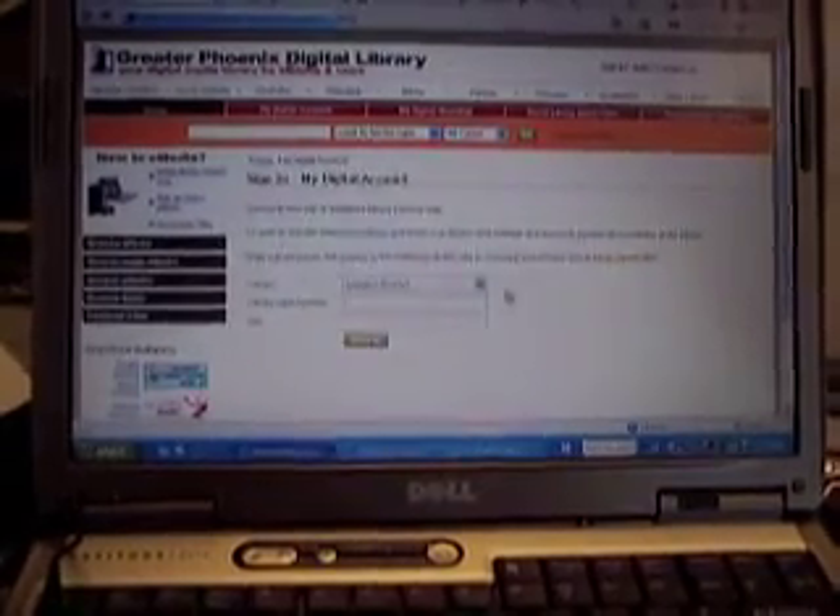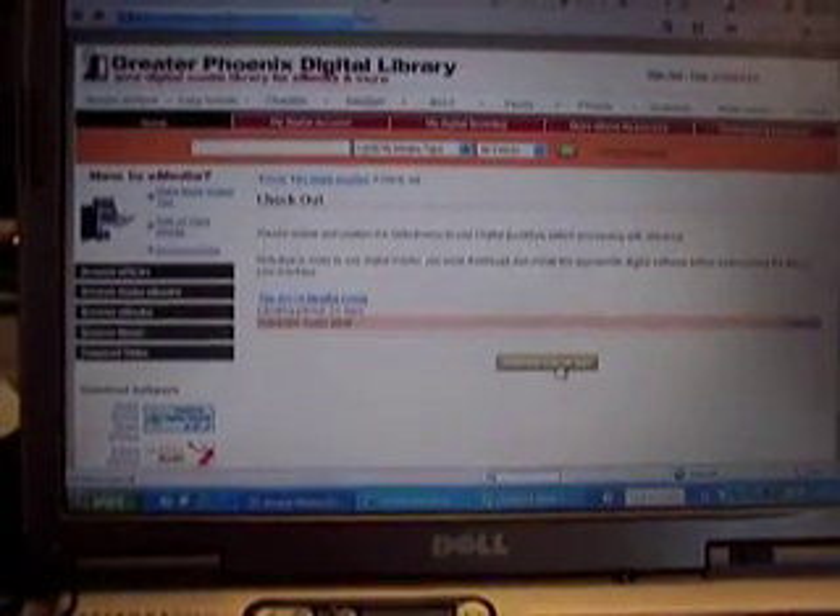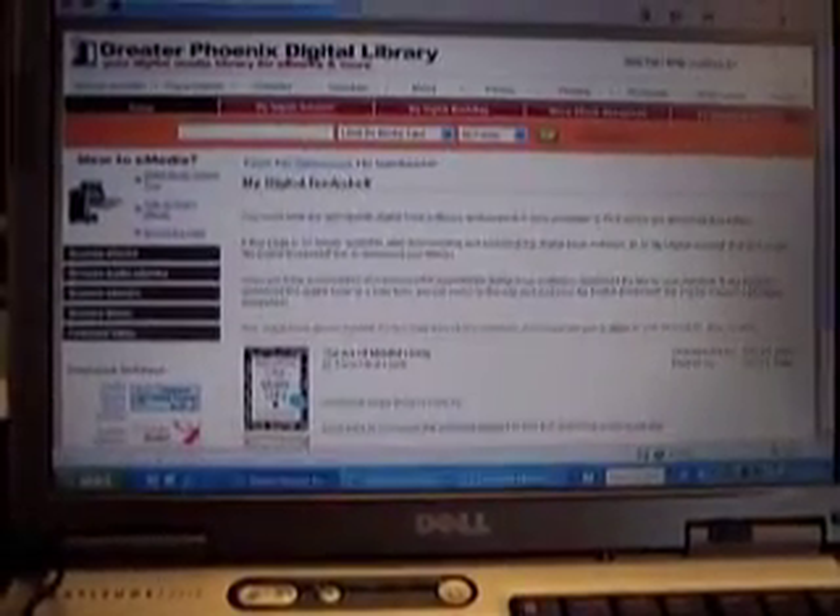We're going to add this to our book bag and proceed to checkout. We're going to select the library and enter in the library card number, then click Confirm Checkout. Keep in mind the book will stay in your digital book bag for 15 minutes, but after that it will be removed.